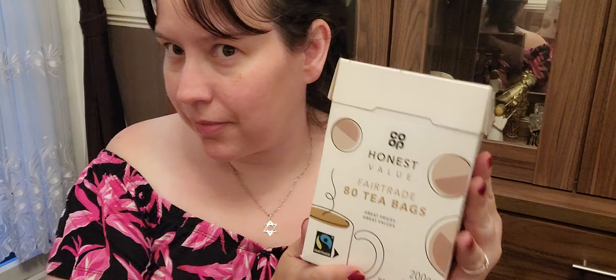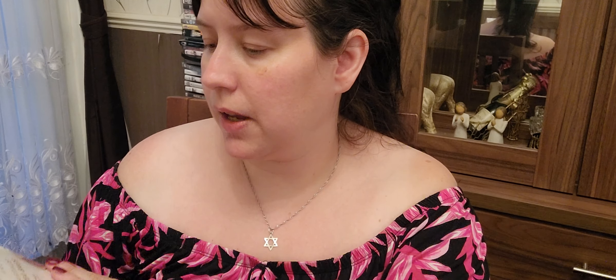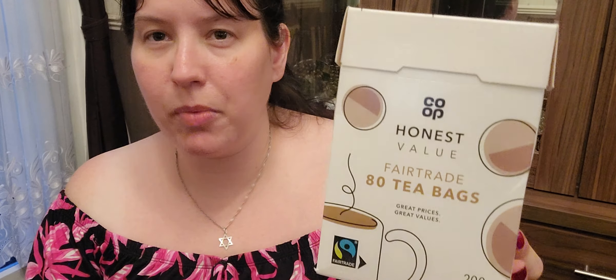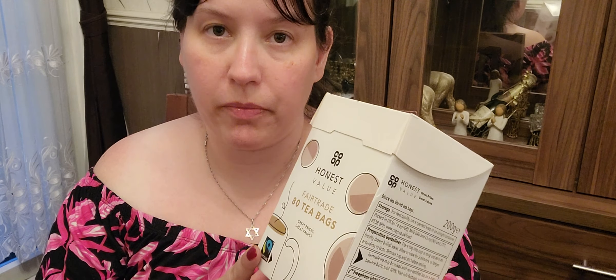Let us show you the tea bags. Starting with basic — we have basic tea called Honest Value Fair Trade tea bags. What do we think of the packaging? I actually think it's alright — very sort of smart, basic. I kind of like it, it doesn't jump out too much. Price-wise, I think they're about 90 pence — under a pound for 80 tea bags, which is a really good bargain. So that's the basic one.